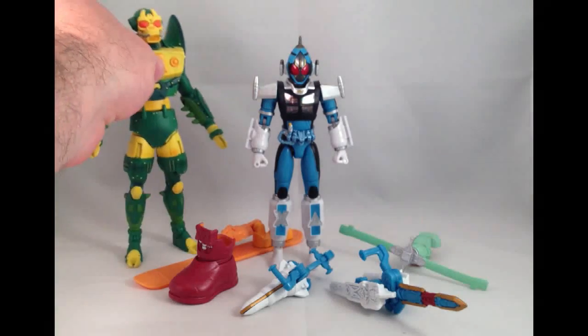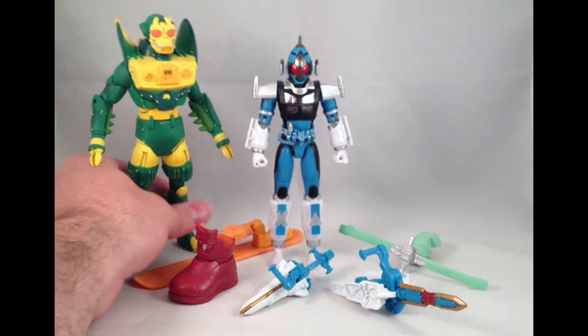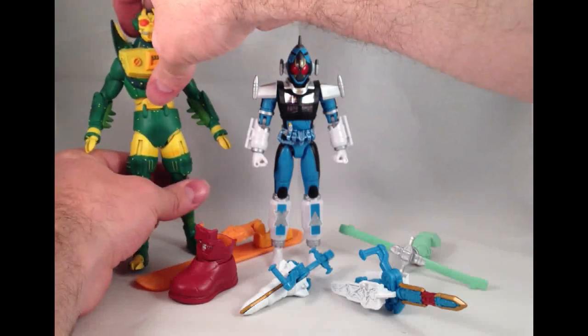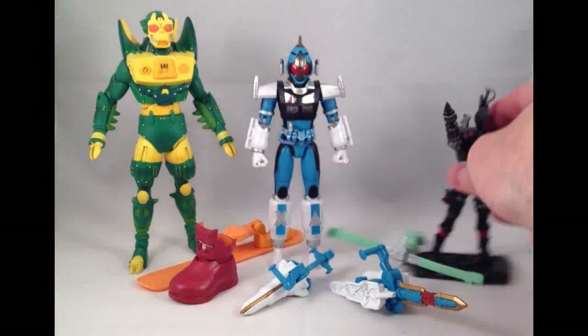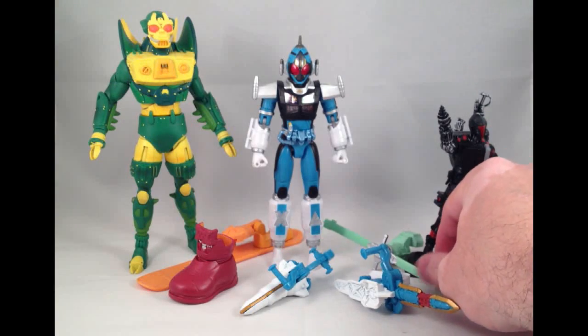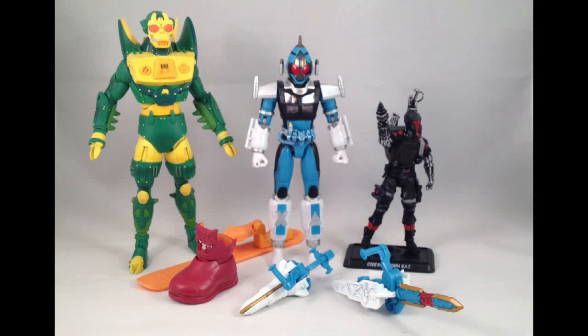Let's do a quick scale comparison — I didn't do that on the previous review. Here's a DC Universe figure, Mantis, and a G.I. Joe. As you can see, it's too small for the one and much, much too big for the other. They're definitely kind of a scale unto themselves, but they are in scale with other SH Figuarts, so if you have a collection of those, they work well together.